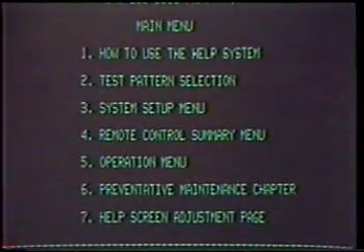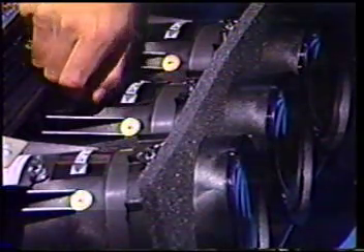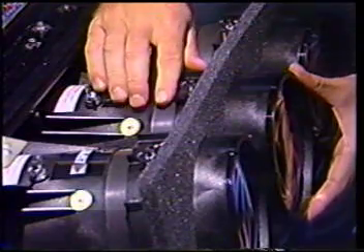If you have not yet focused the green lens, these help menus may be difficult to read. To focus, loosen the rear wing nut on the green lens and rotate the barrel to focus the help menu.